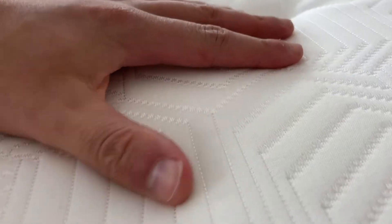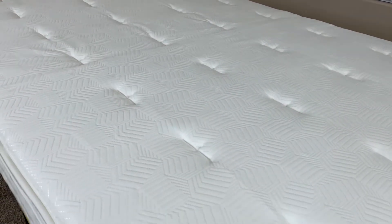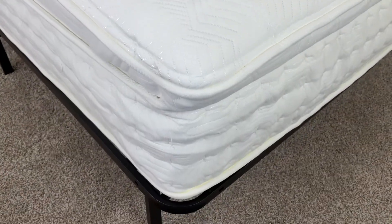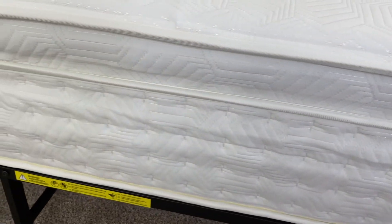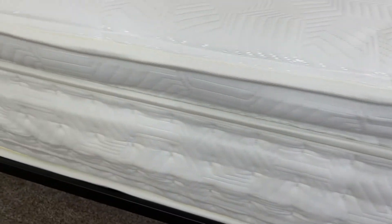The very top of the mattress is also covered in a microfiber quilt that helps protect the mattress from moisture and dissipates excess body heat. The core of the mattress is lined with iCoil springs. The difference between these and traditional springs is that traditional springs are typically woven together in a way that causes them to squeak when you lie on them.